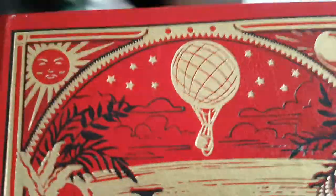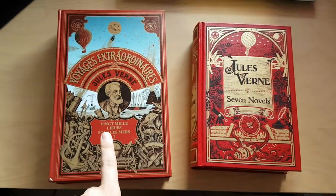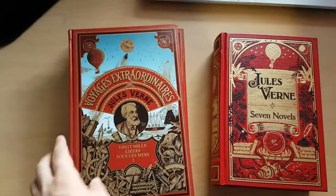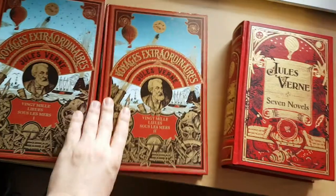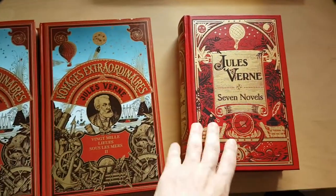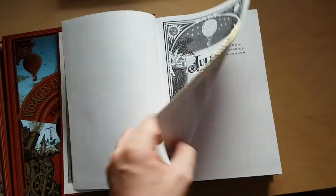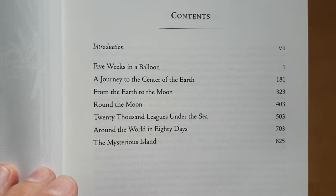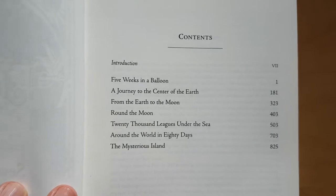I'll take it out and show you the front. So this is actually the edition I'll be comparing it to — a French edition I got back in 1991. It's a really well-loved edition, but this is just 20,000 Leagues Under the Sea in two pretty thick volumes, about 240 pages each, versus this, which includes 20,000 Leagues as just one of the seven books inside. Five Weeks in a Balloon, Journey to the Centre of the Earth, From the Earth to the Moon, Around the Moon, 20,000 Leagues Under the Sea, Around the World in 80 Days, and The Mysterious Island are the books that made it into this edition.